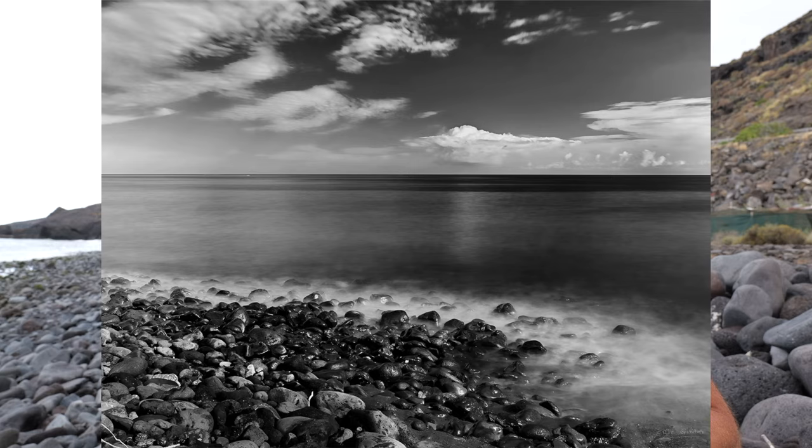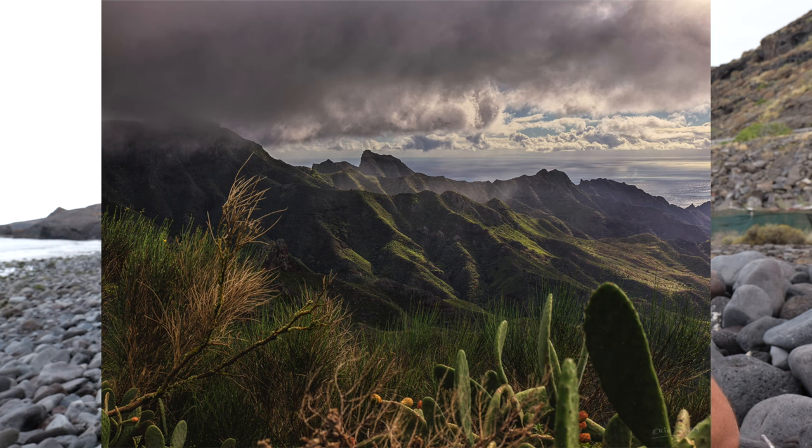Si jamais ce format d'appareil ne te convient pas, il ne faut pas oublier qu'il y a aussi son frère, le X1D Mark II qui fait 50 mégapixels — c'est le même capteur que sur les GFX 50R/50S/50S2, simplement utilisé en 16 bits ici contre 14 bits sur les GFX. Au-dessus, tu as le X2D à 100 mégapixels, qui travaille en 16 bits, de même que le Fujifilm GFX 100S. Si tu aimes les couleurs et la qualité mais pas ce format, il y a d'autres options chez Hasselblad.